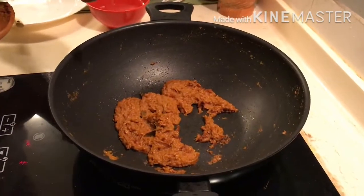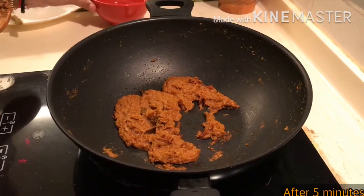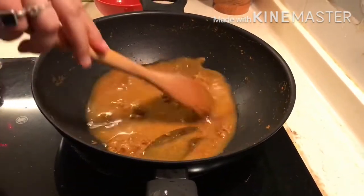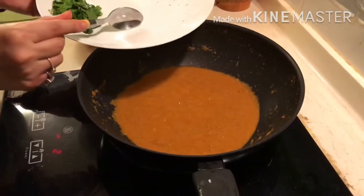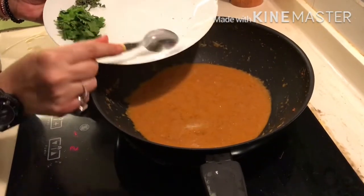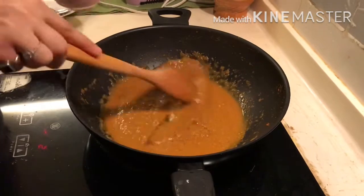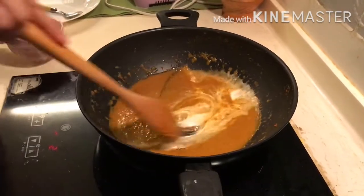After cooking for 5 minutes, our onion tomato paste has started separating the oil. Now I am adding a cup of water into it and mixing it well. Then I am adding sugar and salt to taste. Mix it well and add 2 tbsp of cream. Sauté it.